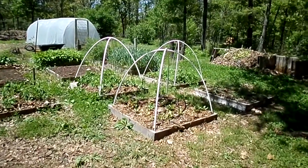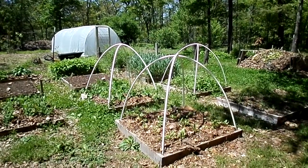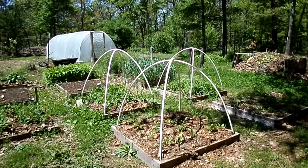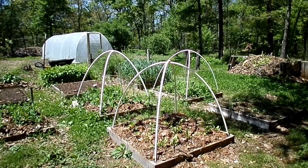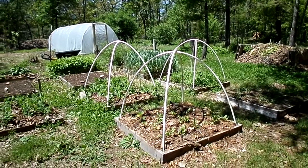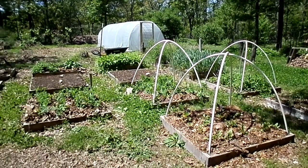Moving on to these little boxes that I had the shrink wrap over — I put that over them probably two weeks before the average last frost, fully expecting that we would get another frost. And now it's three weeks past the average last frost, and we never did get another frost.